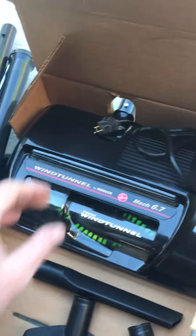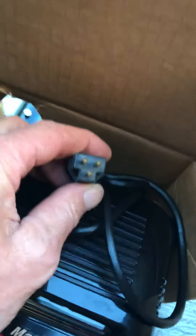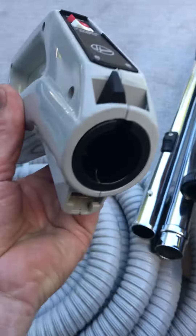I wanted to show you the connections on the hose. Here's the connection type — that goes up the hose and then into here.